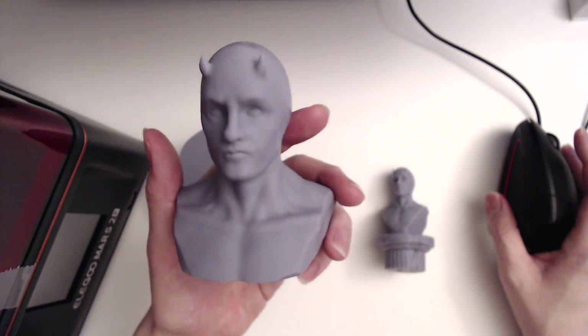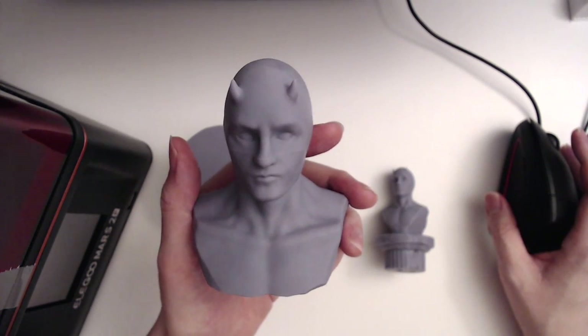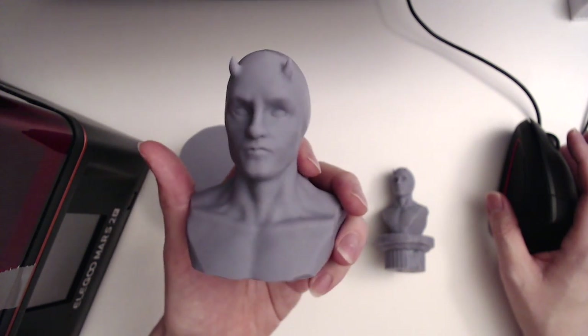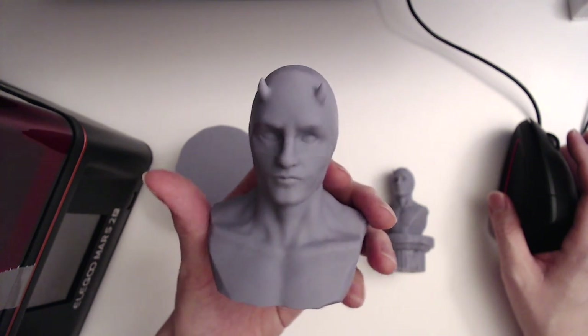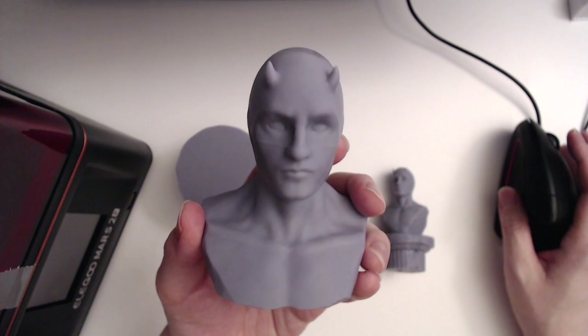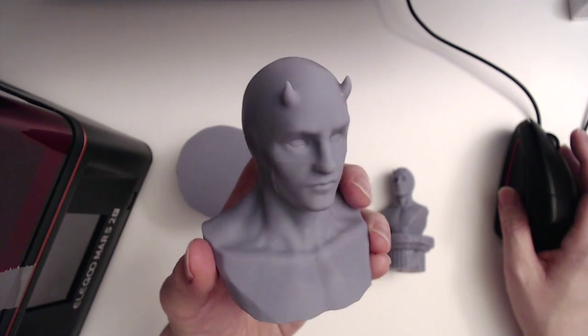I tried to make the Charlie Cox version of Daredevil because I love that show so much. Really ashamed that it was canceled, but I believe Daredevil is going to be in the new Spider-Man, which is also very exciting. I tried to capture Charlie Cox's look — let me know if you think I succeeded. His eyes are also very detailed in this print, which is really cool.